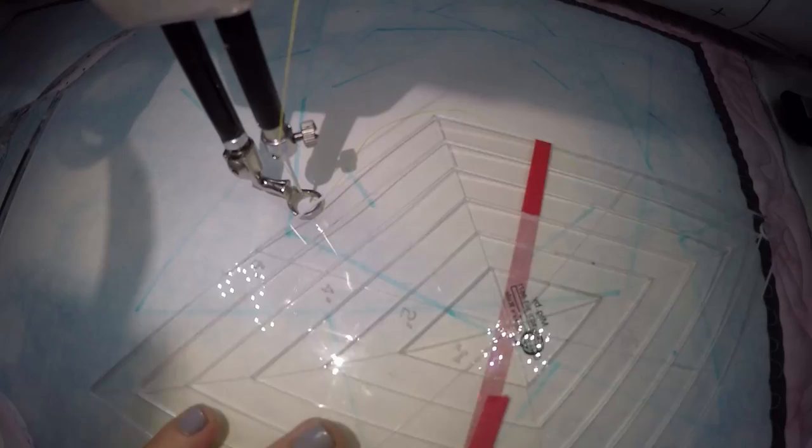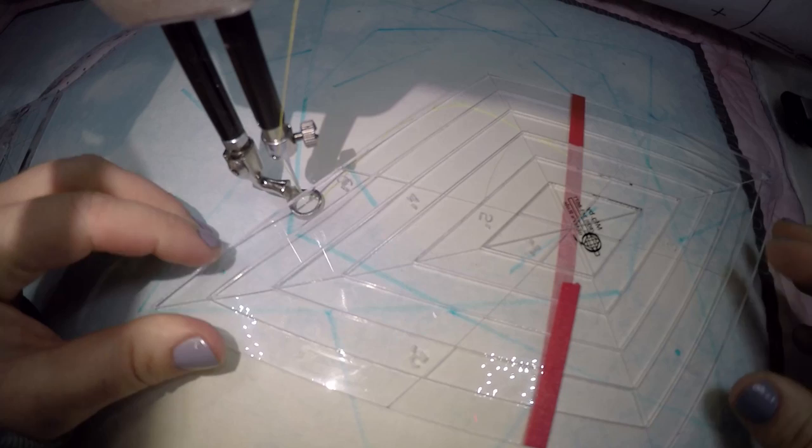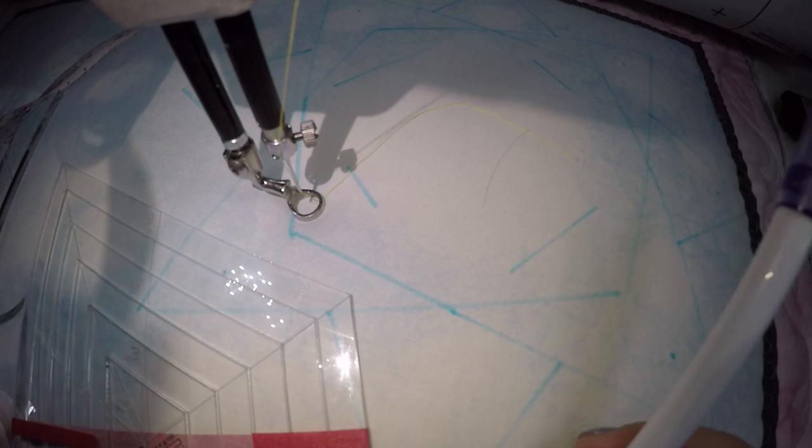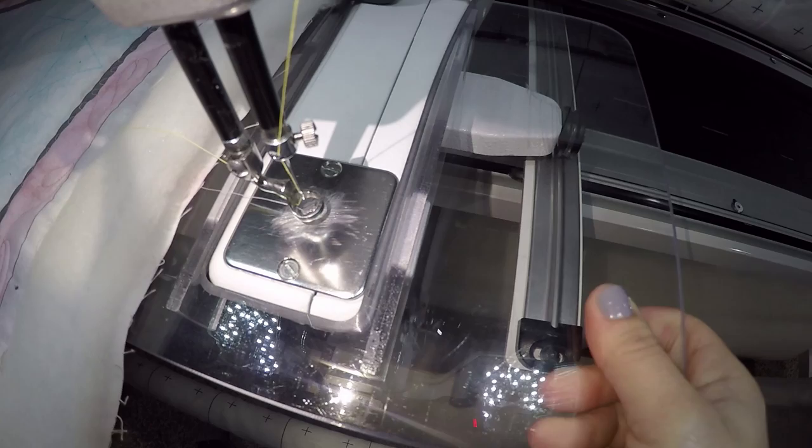If you'd like to follow along I'll show you how to mark it out. You're going to need a diamond shape of some kind. I happen to have nesting rulers — you can google these, find them on Amazon. They are an eighth of an inch thick and they are made only for marking, not for actual quilting of your quilt top. You'll want a water or air-soluble pen and a straight ruler of some kind for when you actually start quilting.